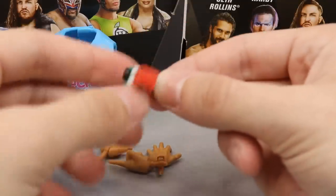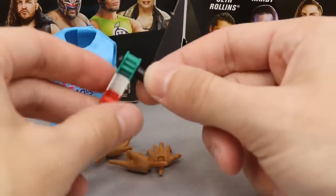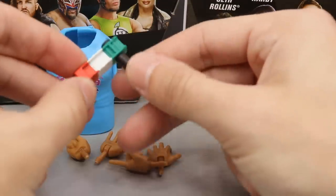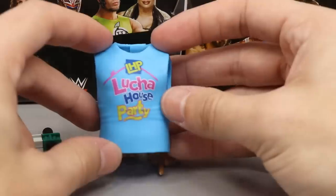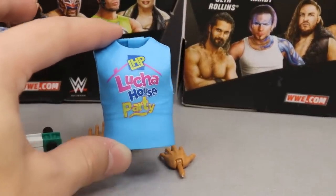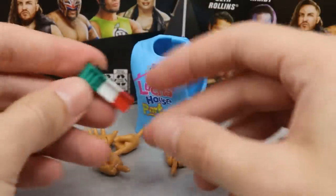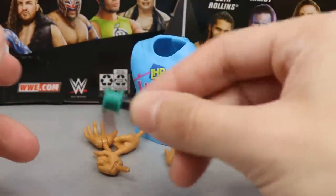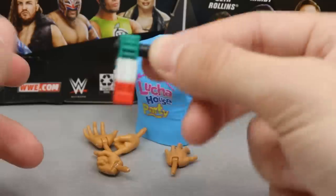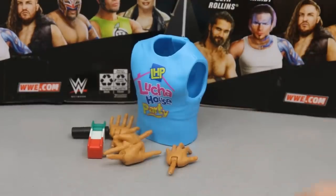You just spin the noise maker around like that — and it's actually weighted and operational, which I did not expect. You have the perfect black handle colorway, the rubber Lucha House Party t-shirt like we also saw with Lince Dorado, and the interchangeable hands. That pretty much does it for Kalisto's accessories — let's move on to Kalisto himself.